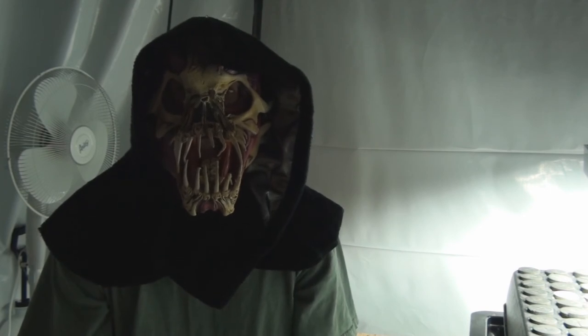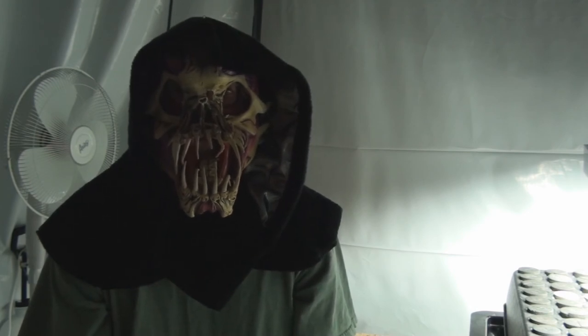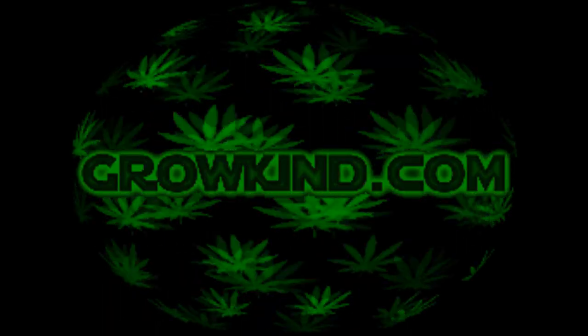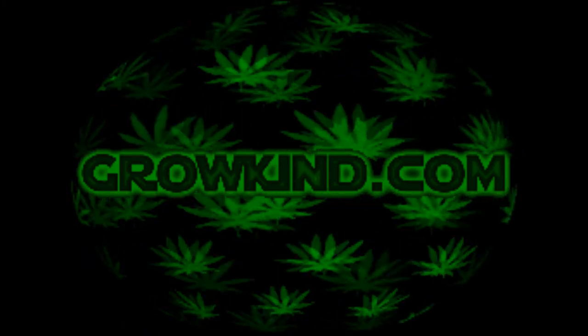Mr. Green Jeans, I want to thank you for your time today. We'll be following up with you probably on a weekly or bi-weekly basis with your growth. Thanks again, and thanks everyone for watching. You can follow us on the internet at www.growkind.com. We are also on Facebook and Twitter.